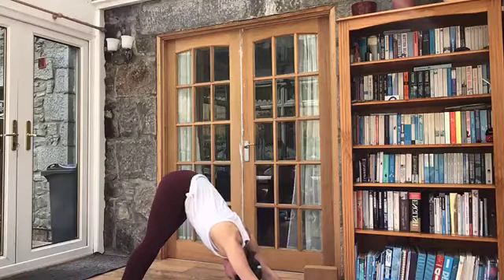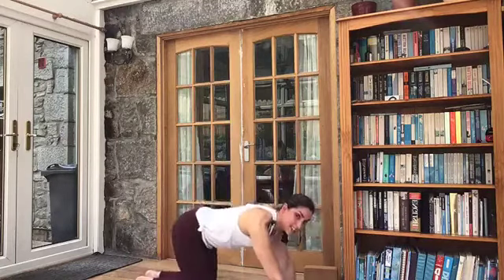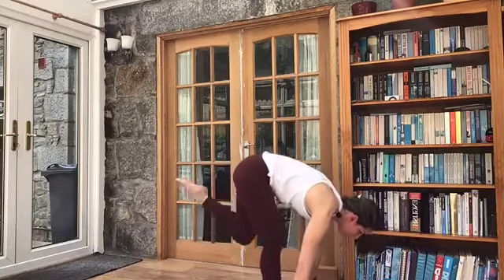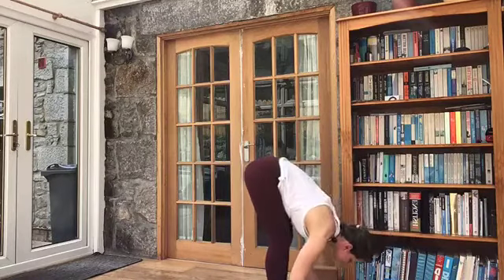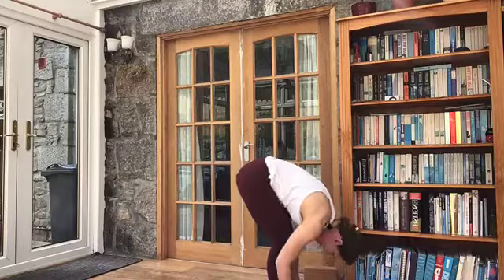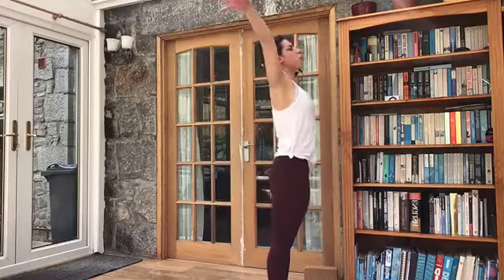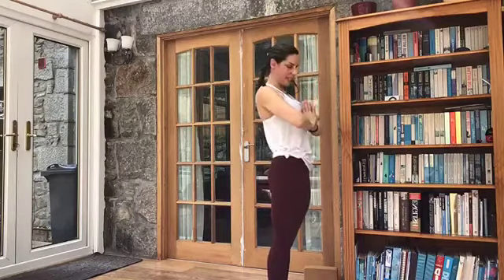So another breath in. As we exhale, bend the knees, look forward — we take a step or a jump to the front of the mat. Inhale, look up and lengthen. And exhale, soft knees — Uttanasana, forward bend. Rising tall, take your arms wide to the top. And exhale — Samasthiti.